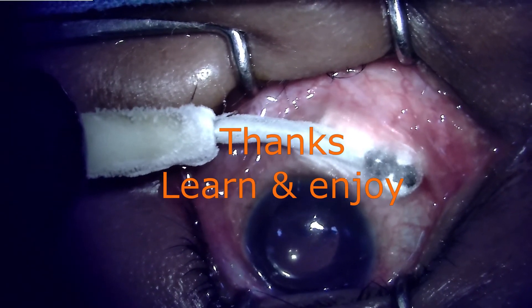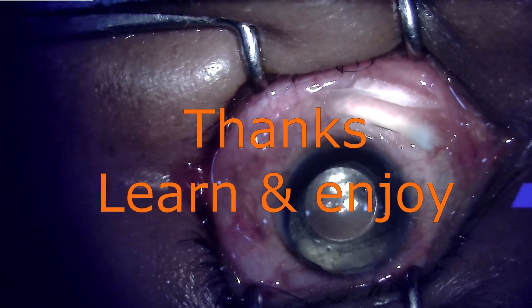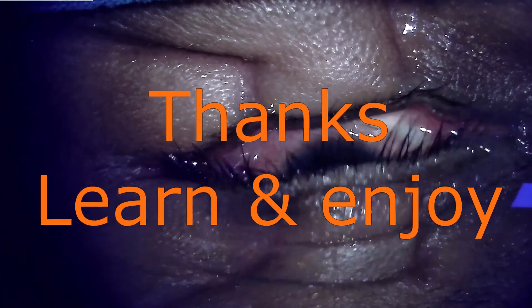Repeating the procedure will ultimately result in an intraocular pressure which is desirable, and potentially without any medications.